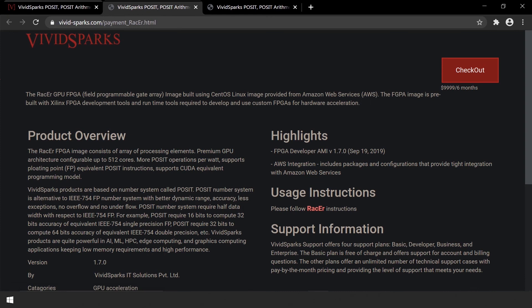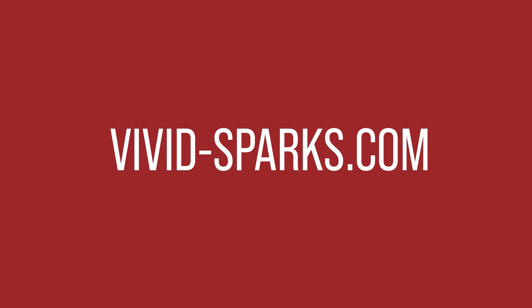No commitments, no negotiations, pay as you go. Now having a chip — a click away.